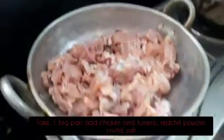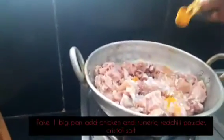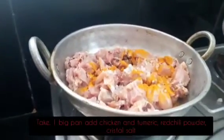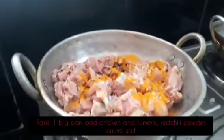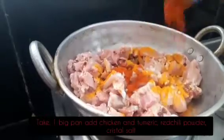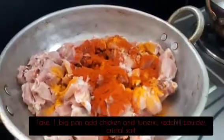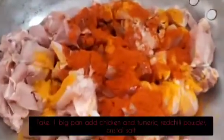You can cut the pieces in this size. First, we use crystal salt. We use crystal salt as well. Next is Karam — we use red chili powder.